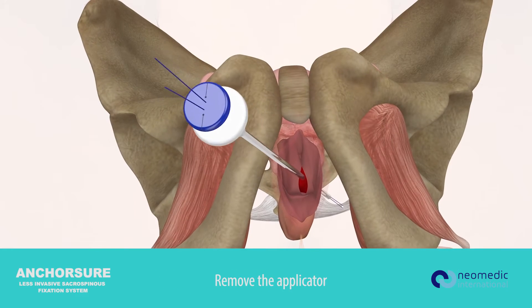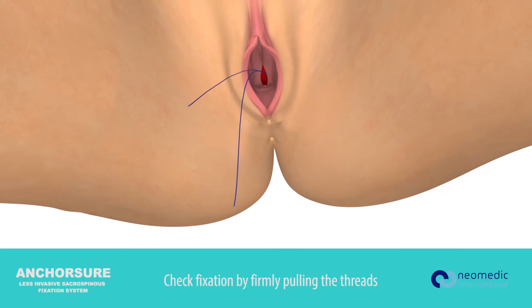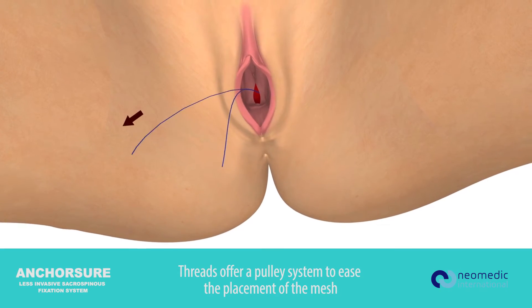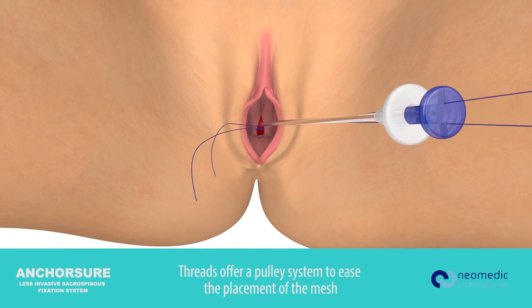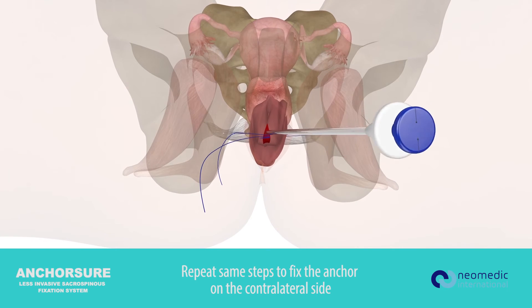Remove the applicator. Check the fixation by firmly pulling the threads. The threads offer a pulley system to ease the placement of the mesh. Repeat the same steps to fix the anchor on the contralateral side.